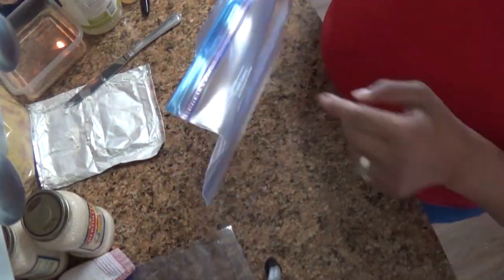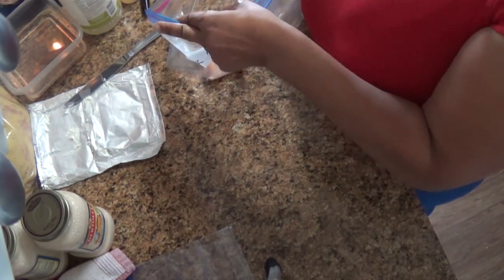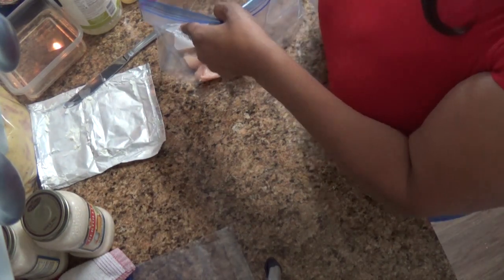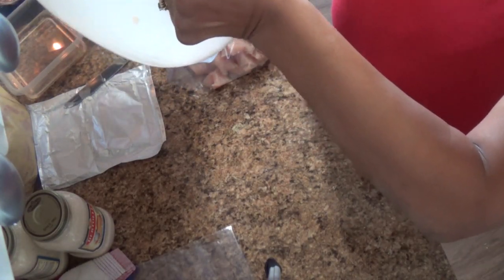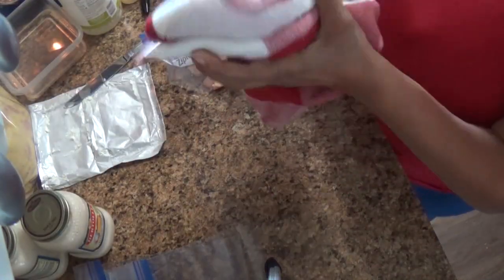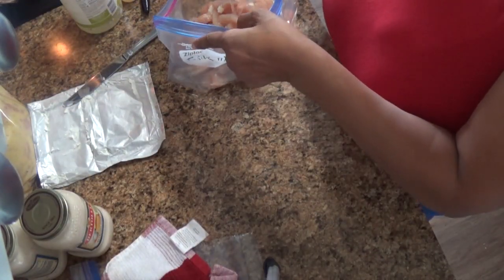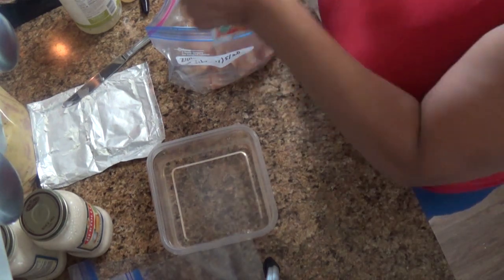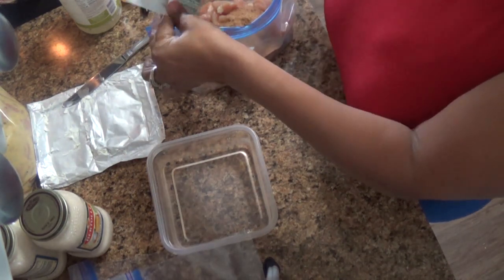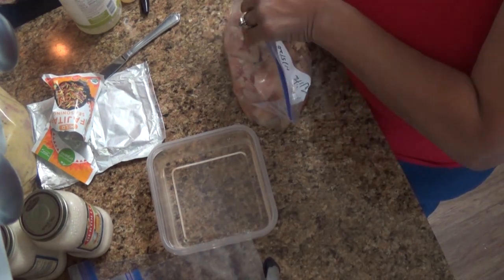Next we're making chicken fajitas. This is a half-gallon bag — I just put in the cut-up chicken breast, a little water, and a packet of fajita seasoning. Always remember to wipe your hands when dealing with raw meat to avoid cross-contamination. Mix the seasoning in, massage it around, and we're done.